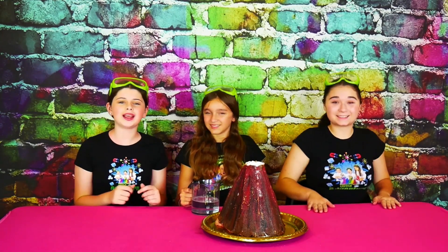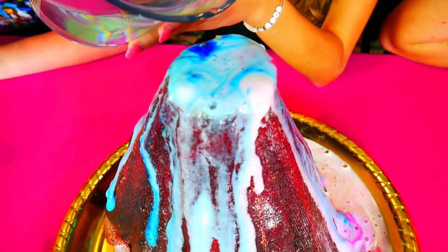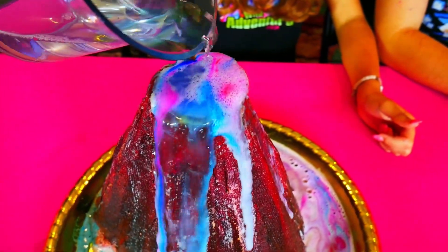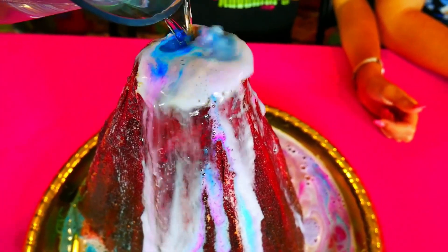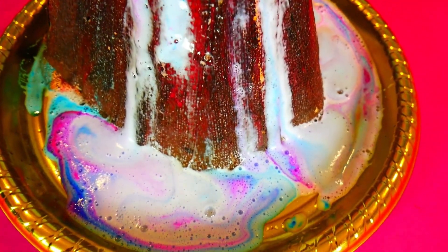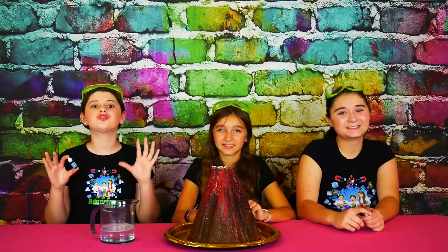Okay guys, are you ready for an epic eruption? Yes! Ready? Three, two, one. Whoa! Wow, look at the purple and the blue mixing. Whoa! Look at the pretty purple. It's so pretty. It looks like a rainbow eruption! That was so much fun.